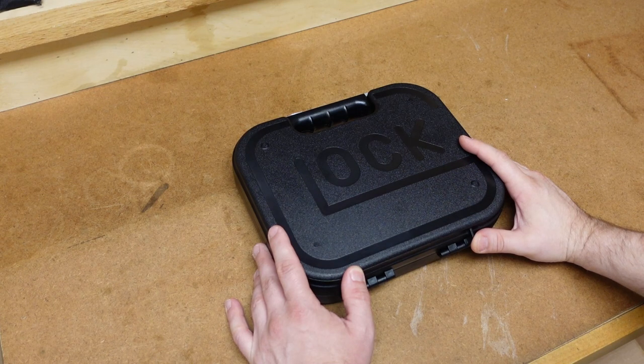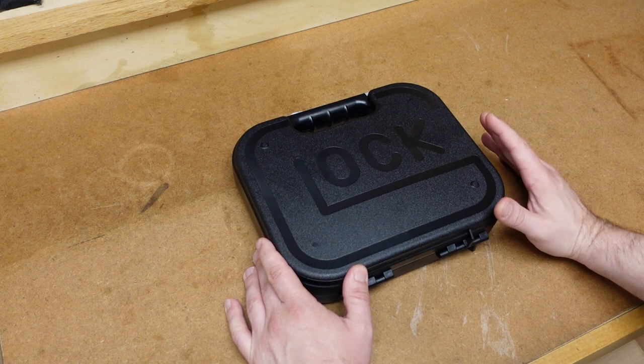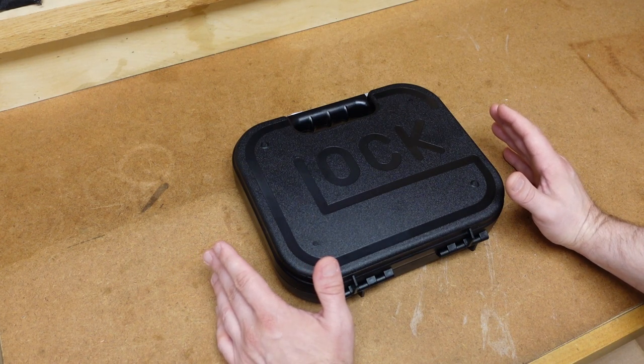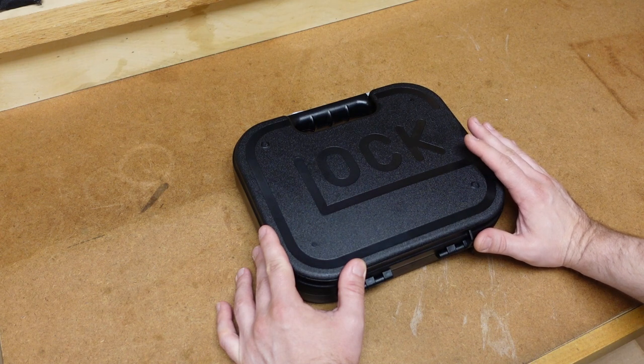Hey everybody, it's Jason from the Texas Gun Vault, and today we're doing another firearms unboxing. We're going to be taking a look at a firearm that I have wanted for my personal collection for a very long time. And it's only because this gun in the United States has pretty much been unobtainium. In fact, when it comes to this particular model — which you probably already know from the title of the video — a Glock 28, it has actually been more rare than the full-auto Glock 18s.